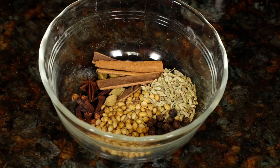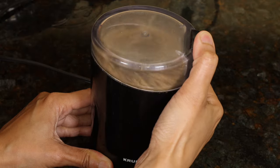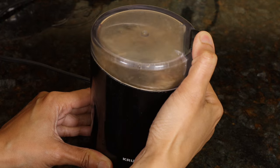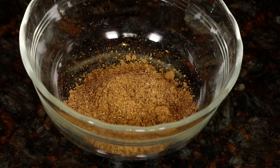For the spices, you can use a store-bought mix. I'm using coriander, cinnamon, cloves, cardamom, fennel seeds, star anise, and black peppercorns. I put them in a coffee grinder and it takes just 20 seconds to make a fragrant spice mix.